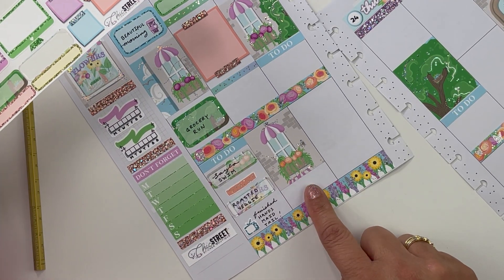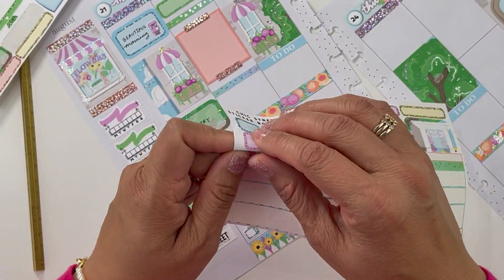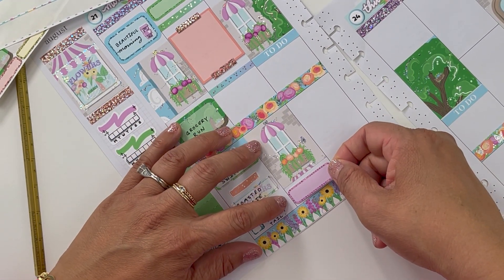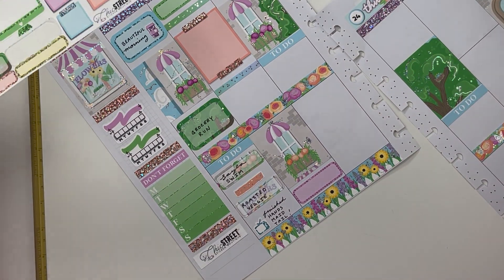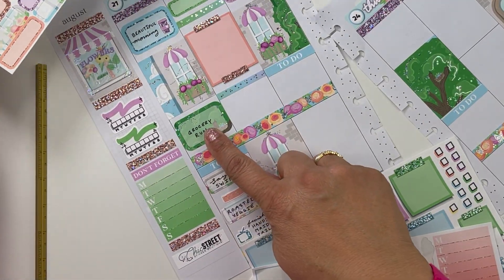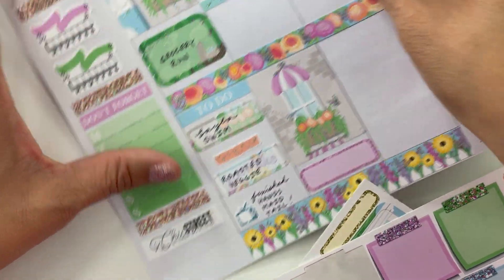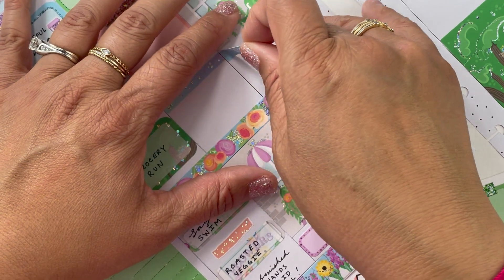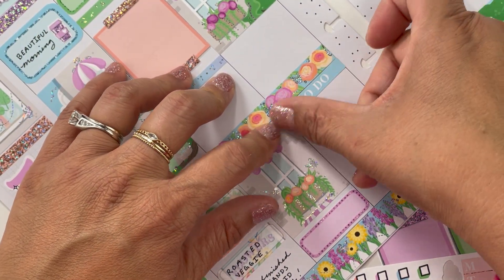Down here I already know that we went to bed early — I was pretty tired just from having company for the week — so I'm going to put in 'bed early' down here. I kind of want to use this glittered box but I took the to-do out of there, so I've got to move the to-do down just so the page looks consistent and not too scattered.